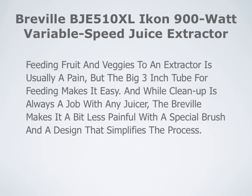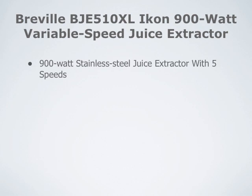Feeding fruit and veggies to an extractor is usually a pain, but the big 3-inch tube for feeding makes it easy. And while cleanup is always a job with any juicer, the Breville makes it a bit less painful with a special brush and a design that simplifies the process.